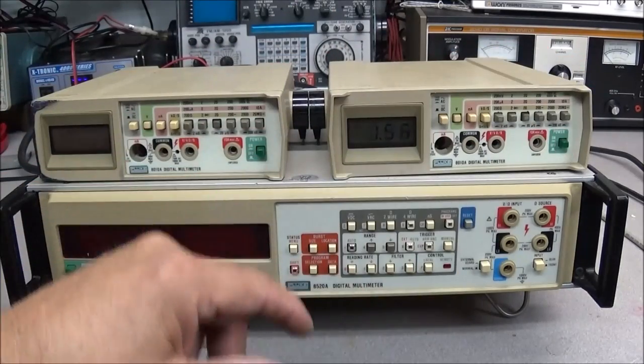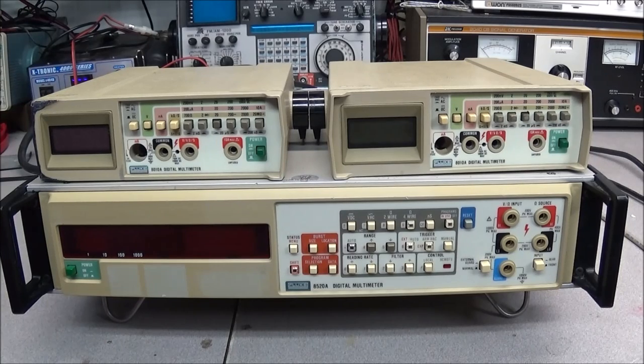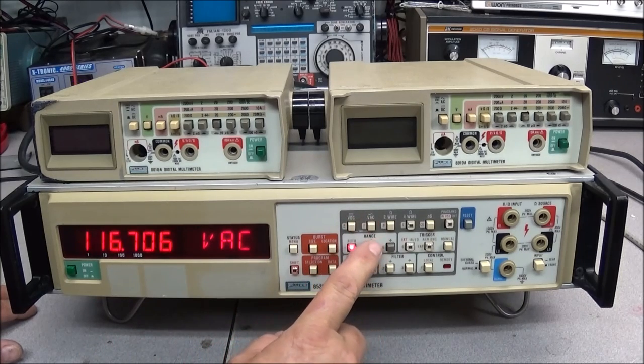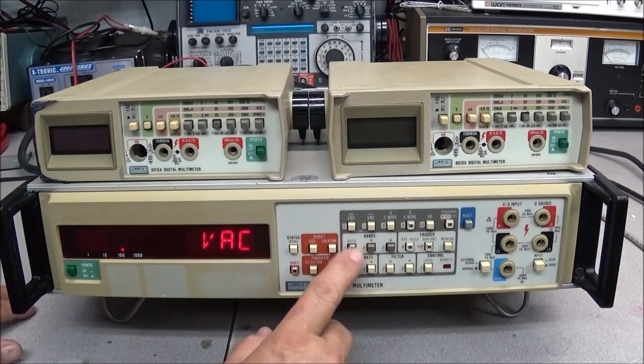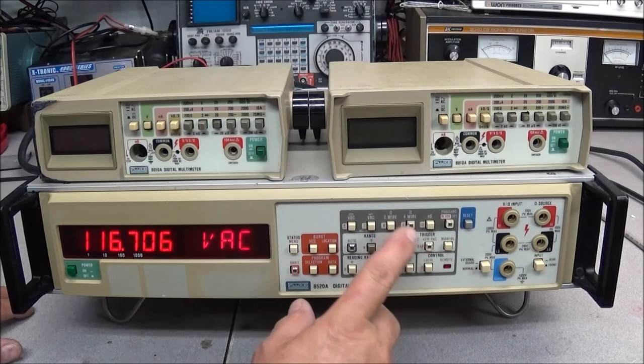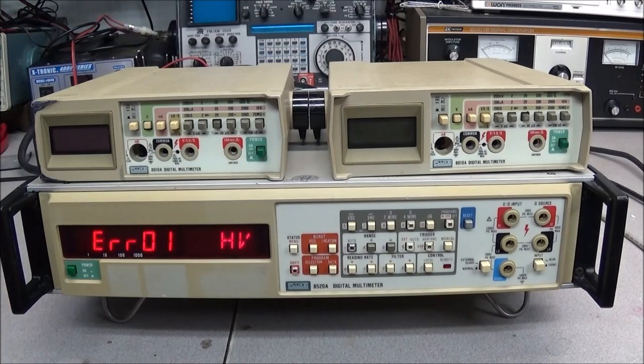So I'm going to turn the two 8010s off — one way to save the displays is only turn them on when you need them. We'll power up the 8520A and you'll see it goes through the self-test finding everything good, until we get to the display showing minus 116.706. You cannot get out of this mode — you can change DC to AC, auto-ranging, program selection, all that will come up and work.